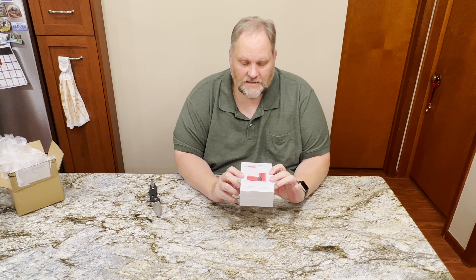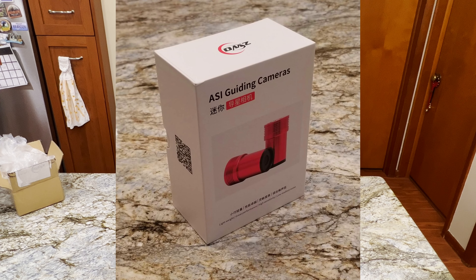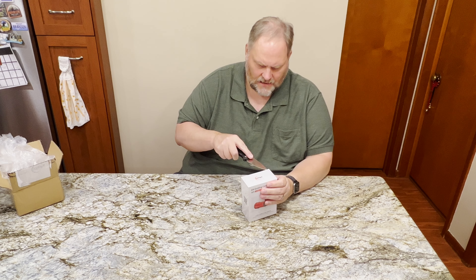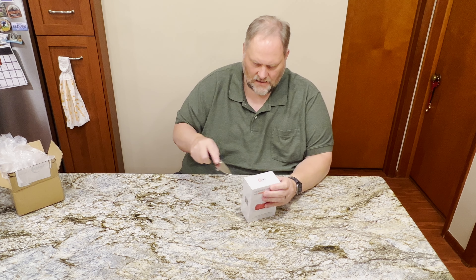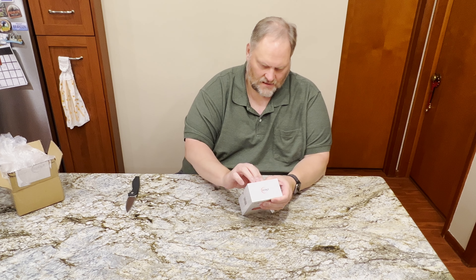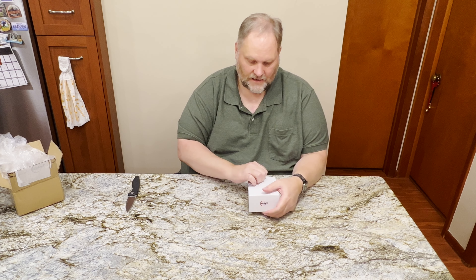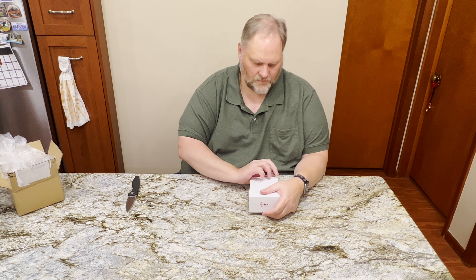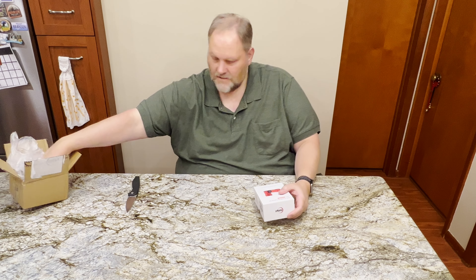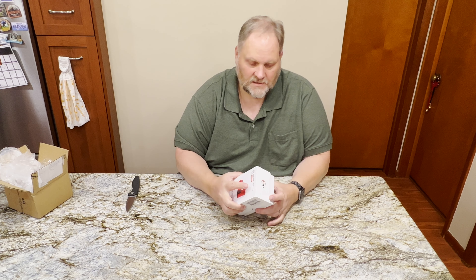This is the ZWO ASI 220 MM Mini — an ASI guiding camera. And like I said, this box is new, so that's interesting. I have several other ZWO cameras, and all of the planetary and guide cameras come in these small rectangular boxes. So this is new packaging. Let's take a look here.